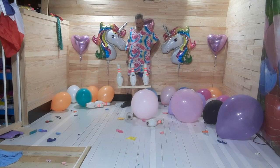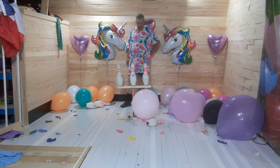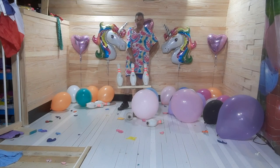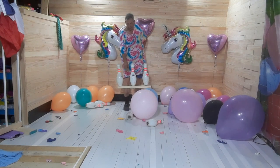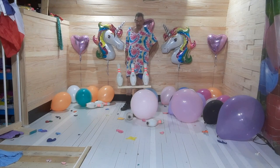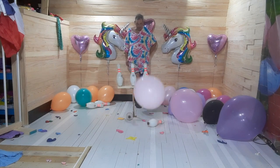Now we have another kind of precision balloon batting challenge. There's not enough space between the two pins, or any two pins, for a balloon to pass through. So if a balloon comes here, it's going to knock over two pins, assuming it hits hard enough. Now the thing is, we have our stand.